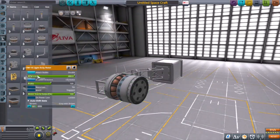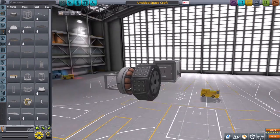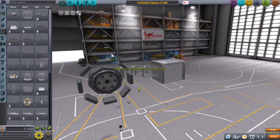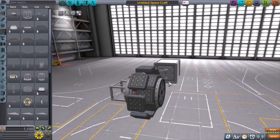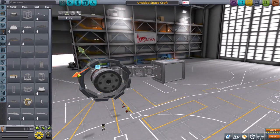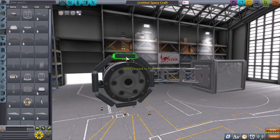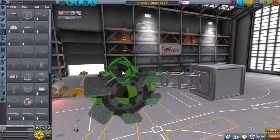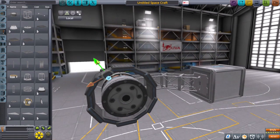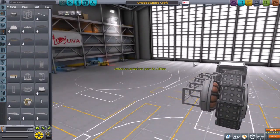Stock KSP doesn't give you too many wheel options. You've got a really small one that mounts very goofily, so it's not very useful in some design styles. You've got some midsize wheels that are more functional but obviously too large for some applications and not large enough for others. Then the largest wheel in my opinion sucks, as it doesn't turn on its own — it relies on an RPM difference between multiple wheels to turn the vehicle one way or the other. So I decided I could experiment with these rotors.